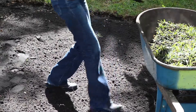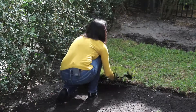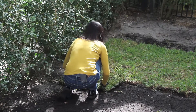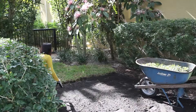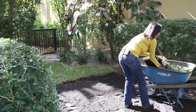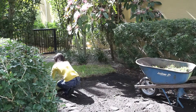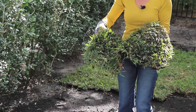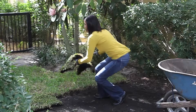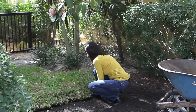We got this area prepared with the topsoil, as you can see, and we're ready to lay down our sod. Sod comes in rolls or in pieces as it does here in South Florida. So I take each and every piece and place it abutting the existing sod, making sure not to leave any gaps in between.